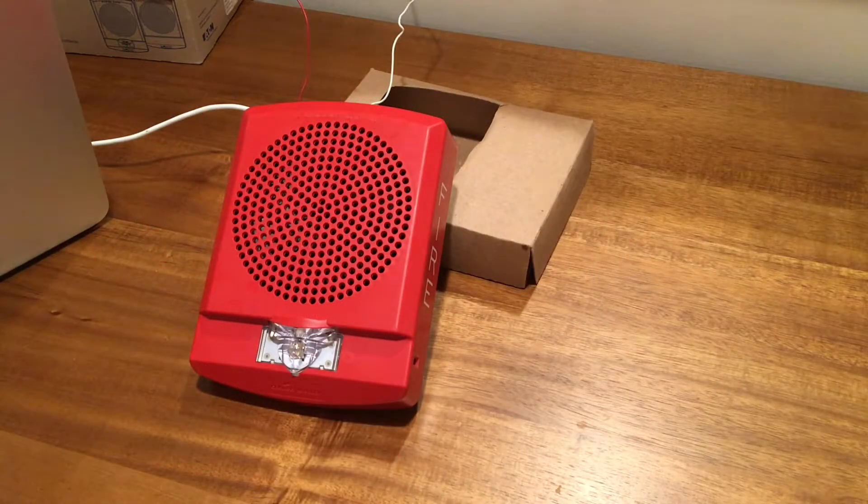Alright everyone, that will wrap up for today's video. I'm very excited to show this really cool device to you all, and other applications such as with the security system — I'll try to figure out if I can rig it up to the system and see if it will play some really cool sounds. With that being said, I will see you guys later and have a great day. Hope you enjoyed the video. Bye bye now!